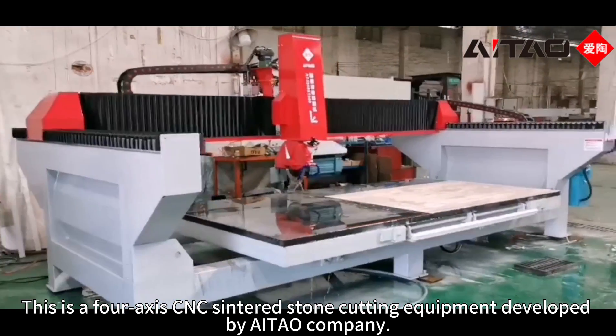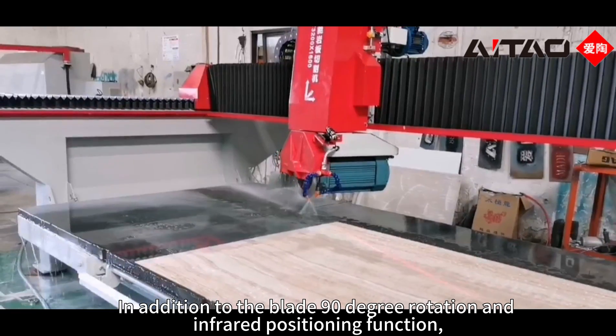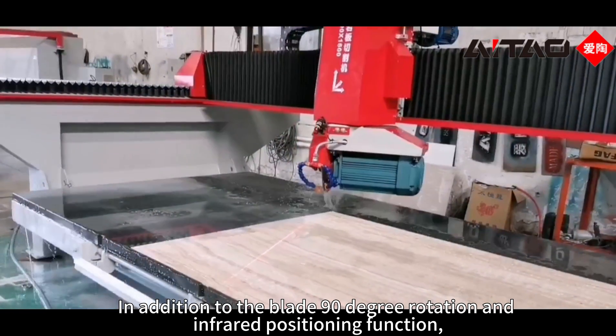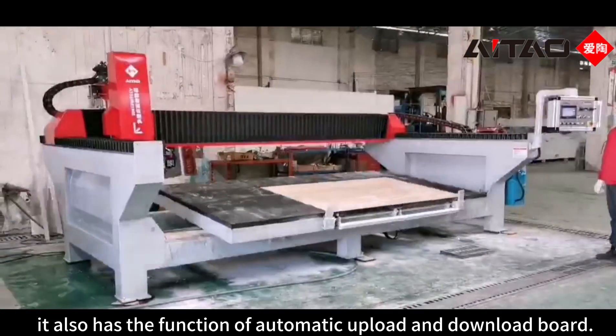This is a 4-axis CNC sintered stone cutting equipment developed by a Chao company. In addition to the blade 90-degree rotation and infrared positioning function, it also has the function of automatic upload and download board.